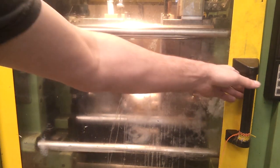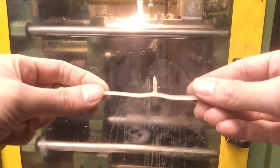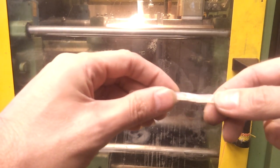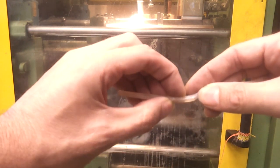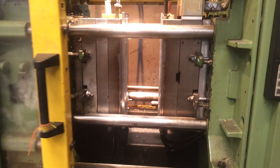Even after applying mould release — a bit of silicone spray — it still kept the moulding on the moving half. This does make getting them out a little trickier, but it has done exactly the same thing. The sprue has broken off but that's not a problem, so that does work. It makes me think that if I had a pin directly behind the sprue, that might just keep that area flat.